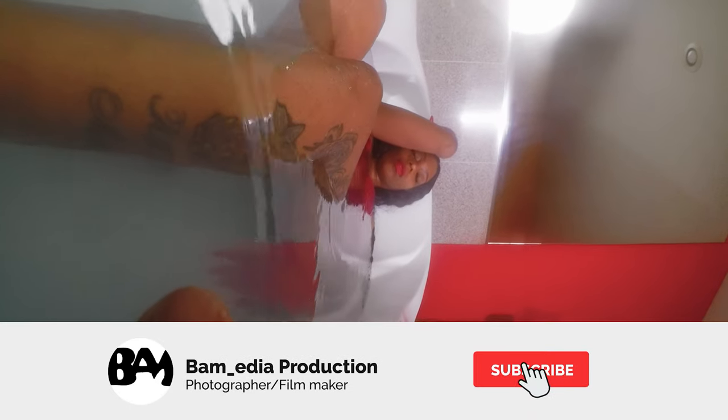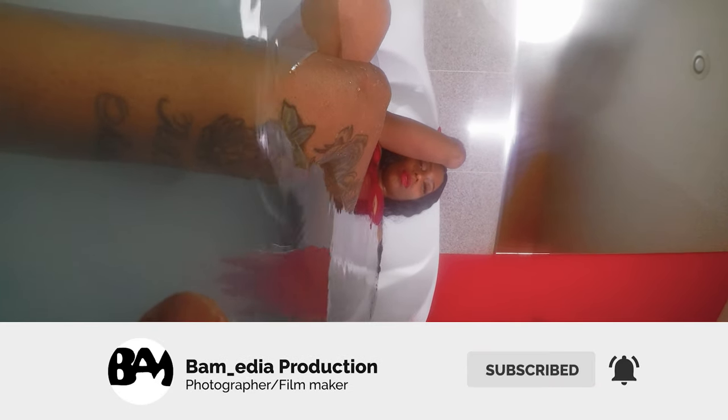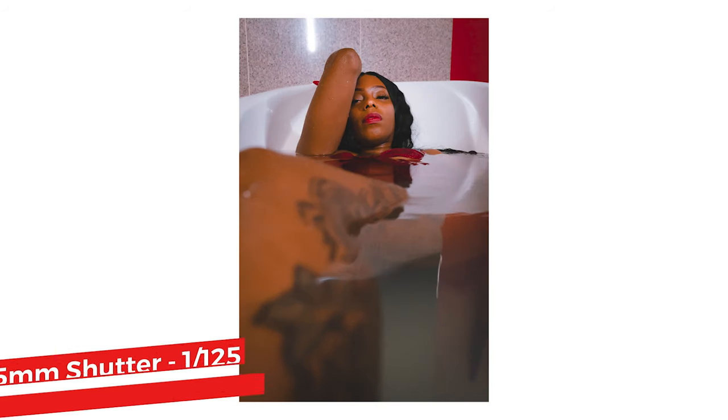This is about filmmaking and photography. On this video, we're going to be talking about my experience doing milk photography. This is the behind-the-scenes footage using my GoPro, and I'm showing you how I did everything.